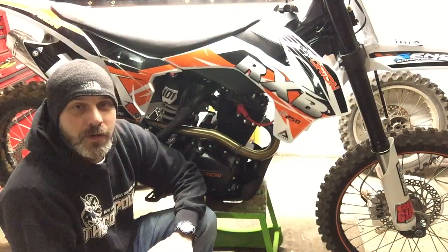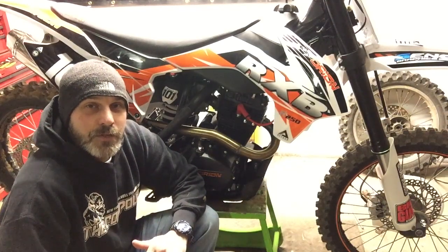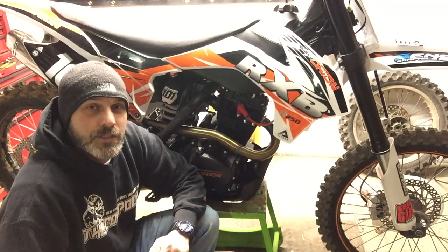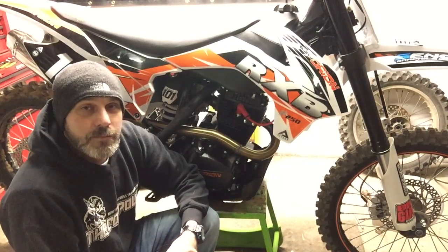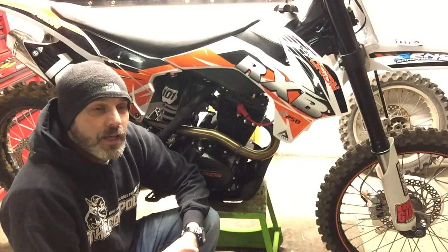Motor's still running like a wristwatch, no complaints. I'm gonna still hunt for some more power — I'm gonna do a 240cc big bore cylinder, and I'm gonna try a different cam and a rev box with no rev limiter, just to see how far I can push the limits of this thing.